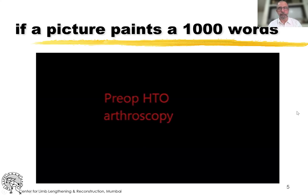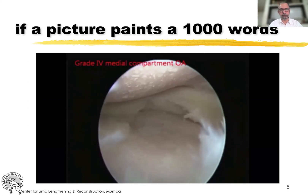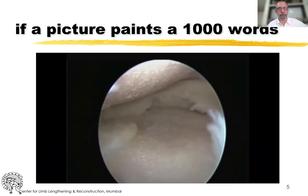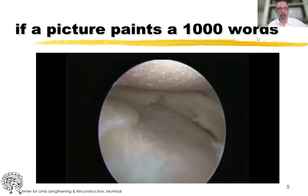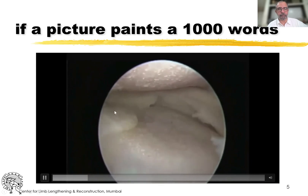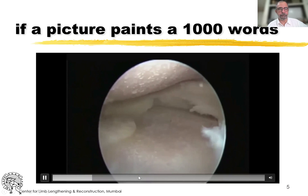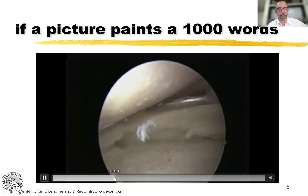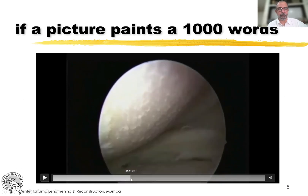Here's an example. This is a colleague who did an arthroscopy before the high tibial osteotomy. You can see bare femur, fibrillated edges of the meniscus, some cartilage, and again bare tibia. He did meniscal trimming, etc., and then did the osteotomy.